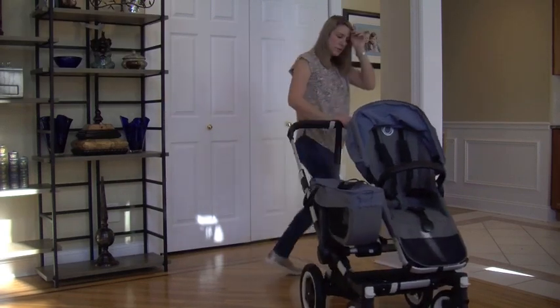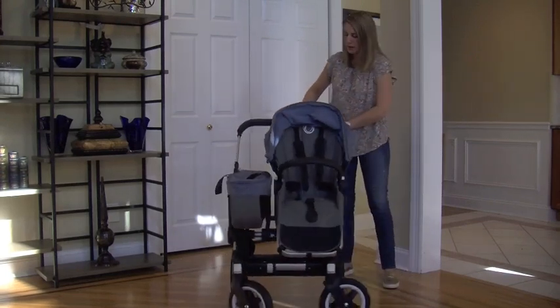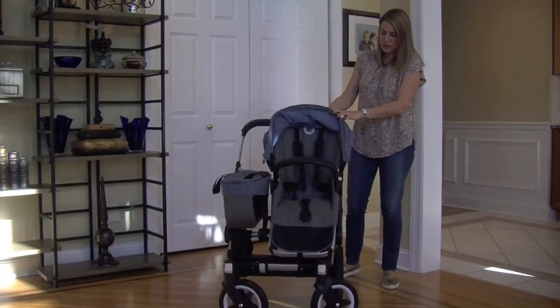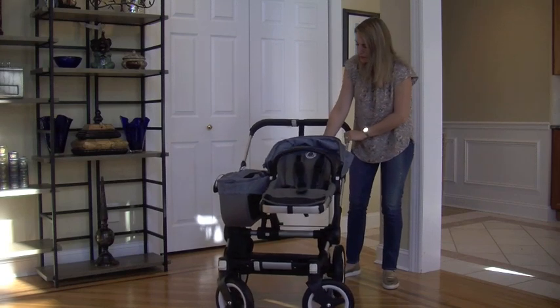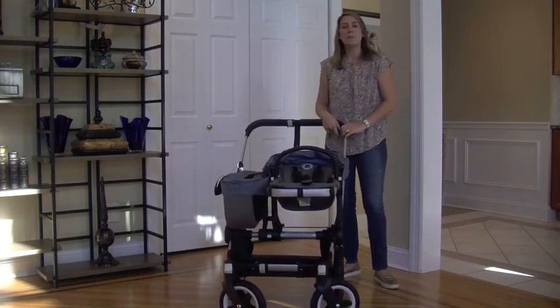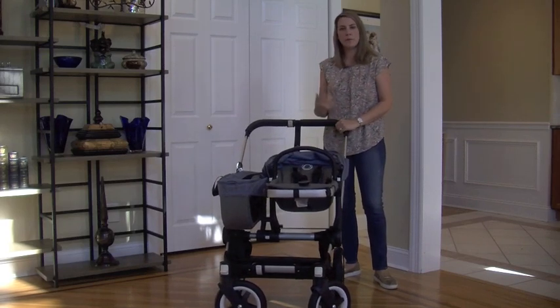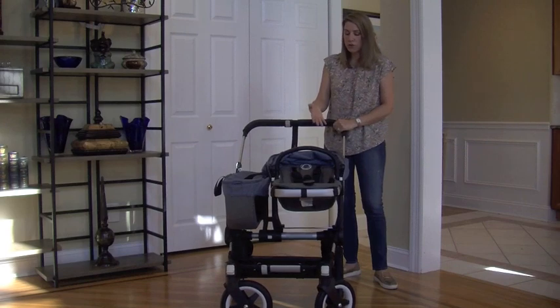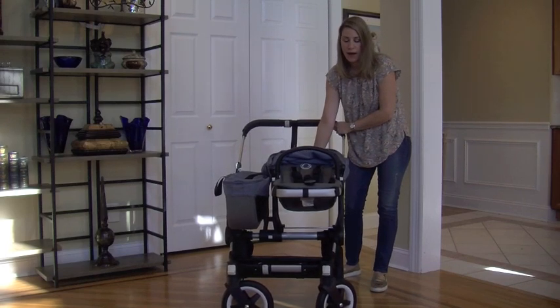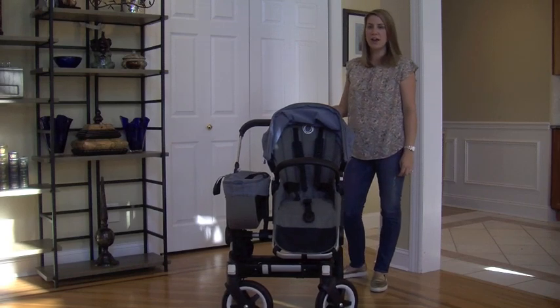There is a three-position recline. The upright position, a middle position, and then an all-the-way-down position. Make sure it's clicked and in properly before you put your child in. It's super easy to use — it's a one-handed lever on the back to sit it up or lay it down to whatever position is comfortable for your child.